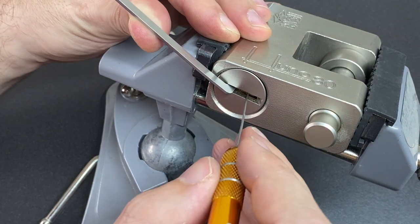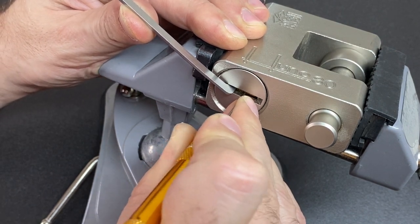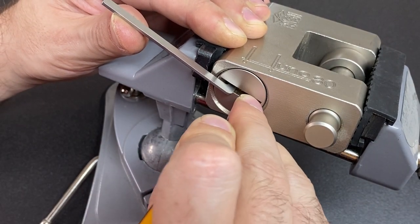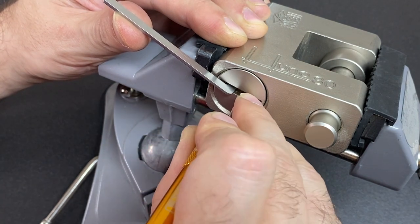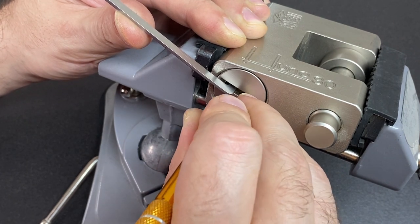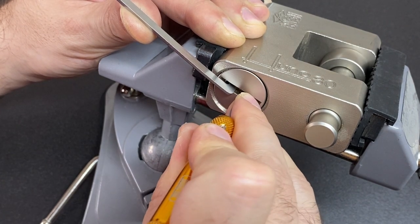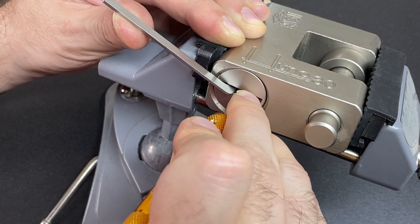A nice long turner really helps in this lock. Bit of firm tension going in — pin one is binding heavily. Click on one. Pin two is binding, so try to get on top of two. I think that's set. Pin three is binding — wiggle past three, very high. Check pin one again, it's fine. Pin two feels fine, pin three still fine. Four, five, six — okay, we need to concentrate more at the front. Pin five is binding, I can really feel it. Let's wriggle past five, and let go of some of that tension.